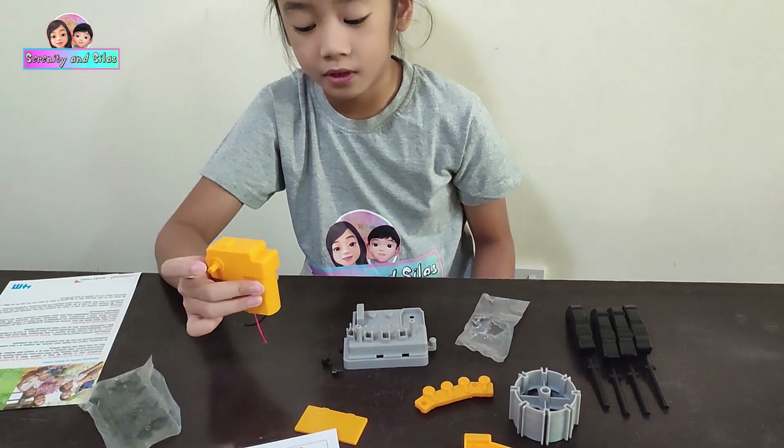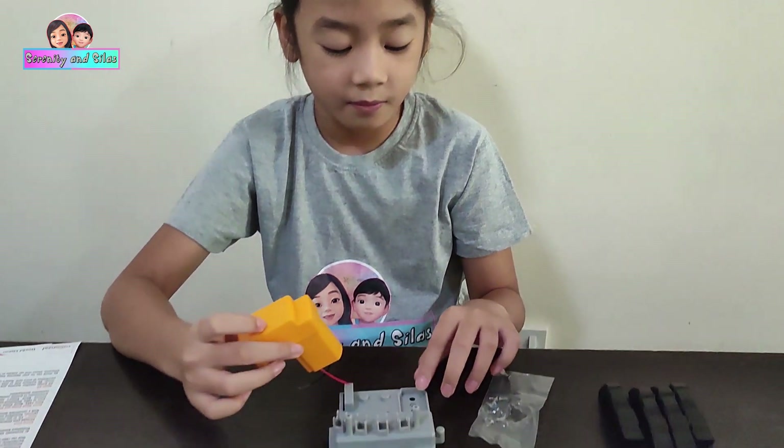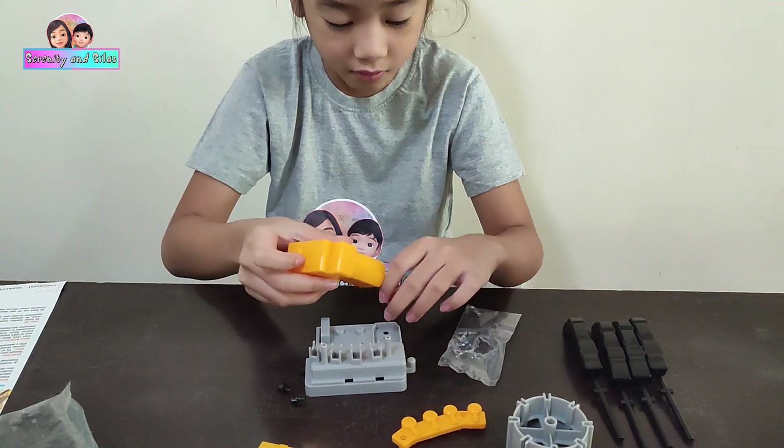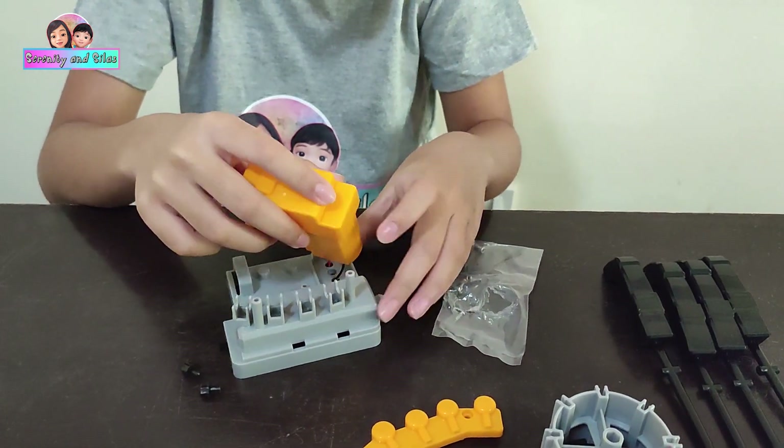Now we're done assembling this. I think it has some more screws inside. I'm going to put it right here. The block goes through here, where it goes here.